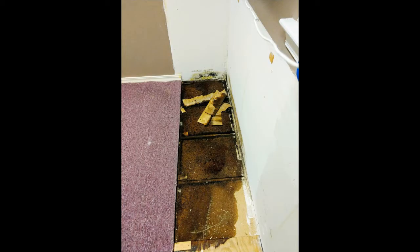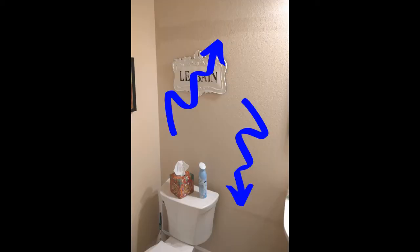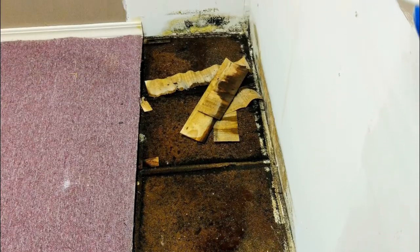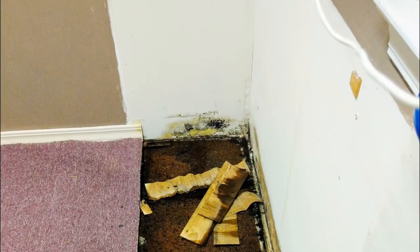Number nine: mold, mildew, or musty smell. Sometimes you'll smell it before you see it or feel it. If you smell a funky odor, it might just be water seeping up through the concrete into your flooring or walls — showing you the kind of damage a slow, undetected leak can wreak on a house.